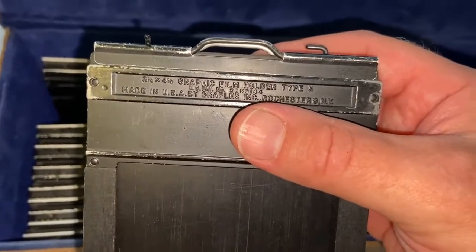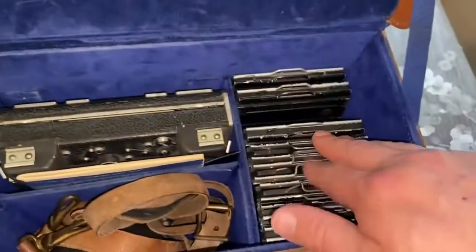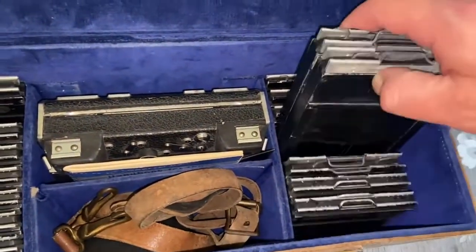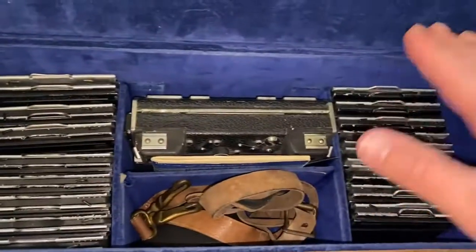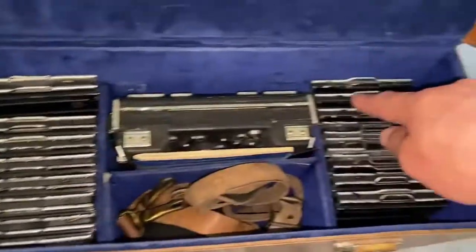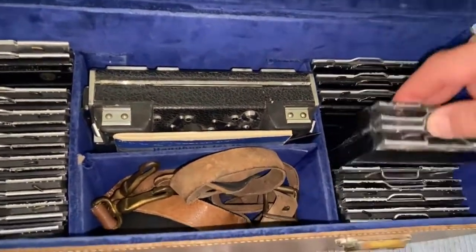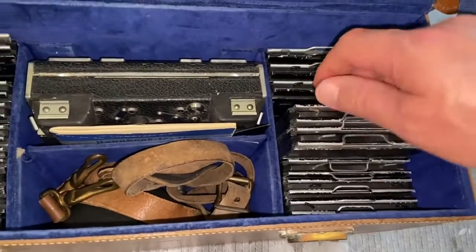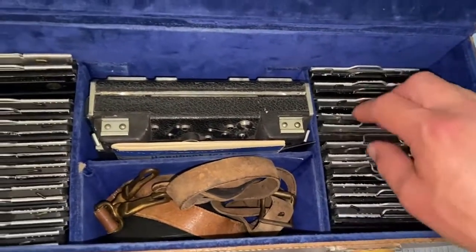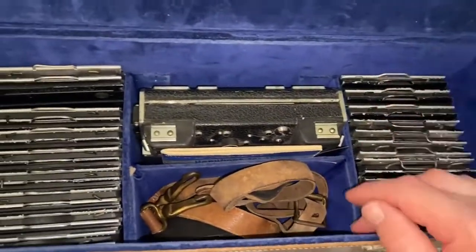This one came with at least one of these holders. This is a bit heavier — it probably still has the glass inside. To put your film, you'd have quite a lot of individual pictures. Usually one of these holders can have at least two images, two films per holder. Whatever the area here is, times two, is the number of images you can take.